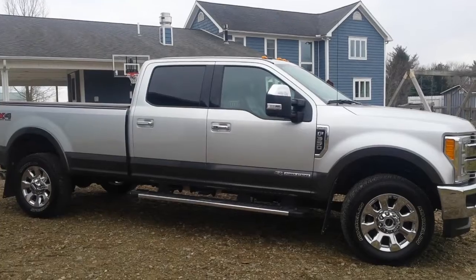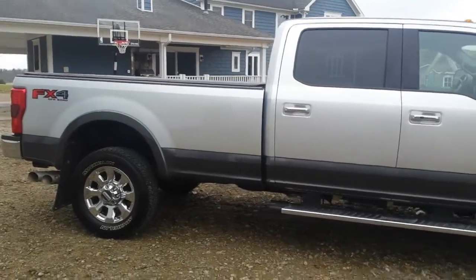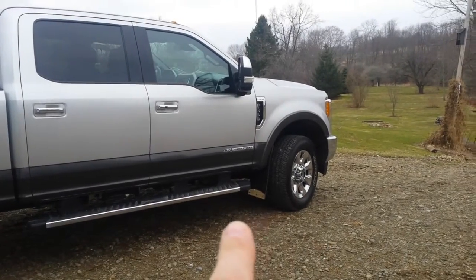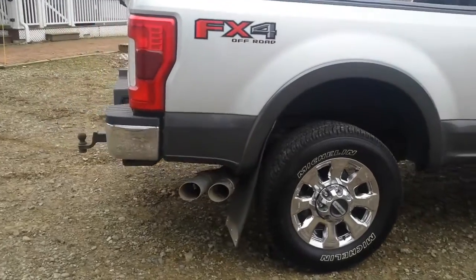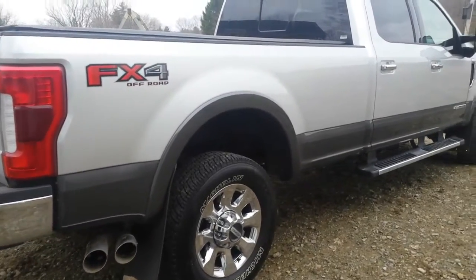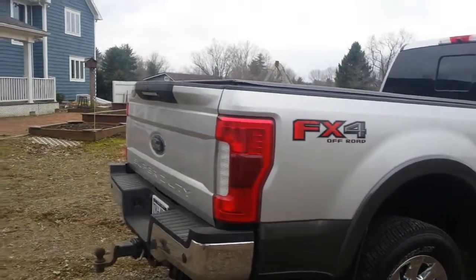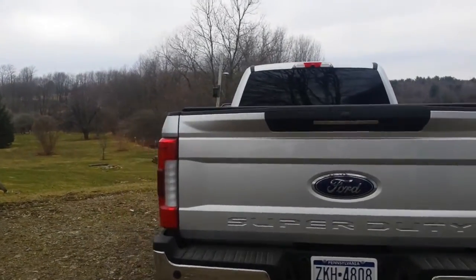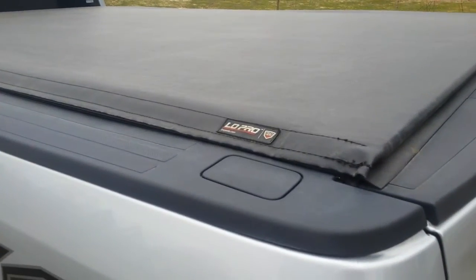I got my air horns on the truck with a compressor and tank. I also have the mud flaps — the Dura Flaps — front and rear, and they do a nice job of protecting the sides of the truck. This winter I did put some winter tires on it because the stock Michelins just are not that great in my opinion in the sloppiness we have here in Pennsylvania. I'm also very happy with the Truxedo Low Pro tonneau cover on it.